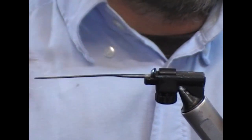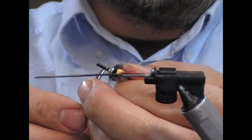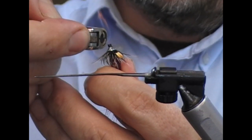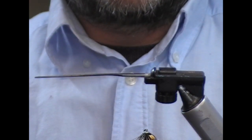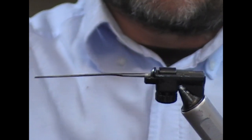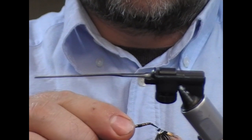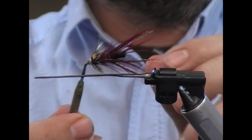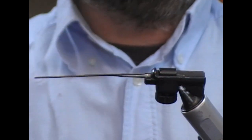The fly is finished. All I need to do now is trim it off — leave about 2mm of inner tube and hold it vertically. Get your lighter horizontal so the flame rises up, then use a bodkin to make sure the hole is patent. And that is our Greenwood's Claret Shrimp as a cone body tube fly.